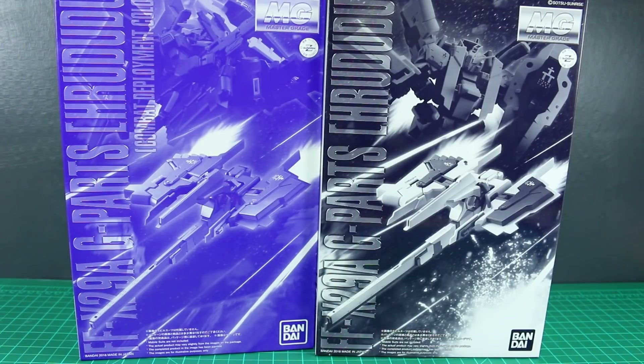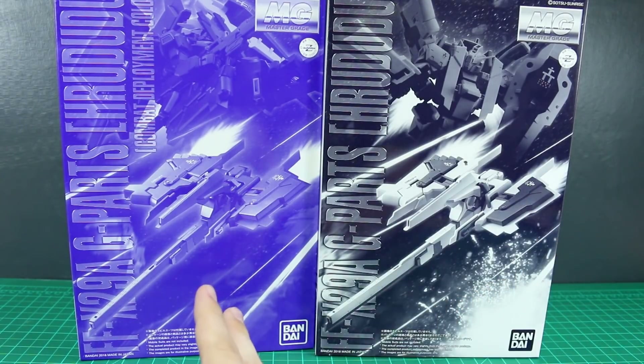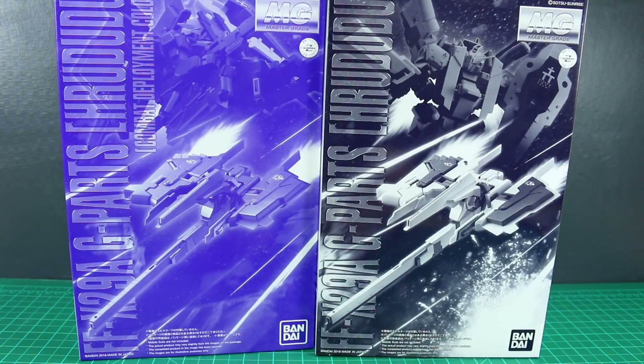Hey, what's going on, guys? Today we're going to be unboxing the Master Grade G Parts Hrududu. As you can see, I've got both the different Hrududu parts here — just the regular one and the Combat Deployment Colors version, basically the white version and the dark version.